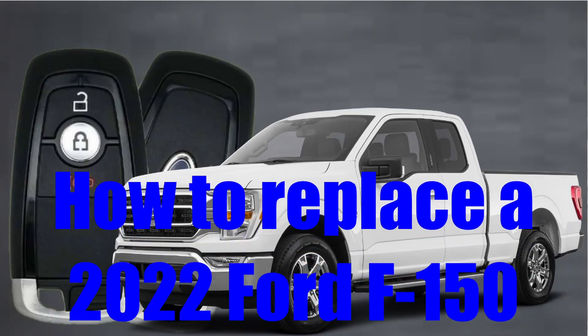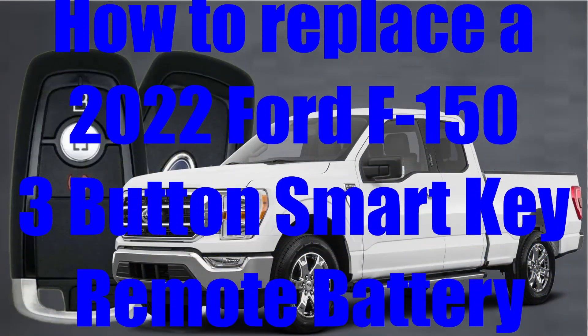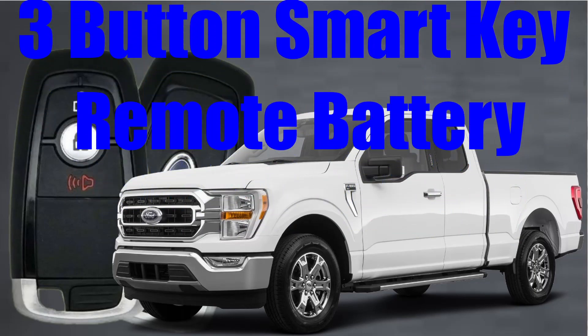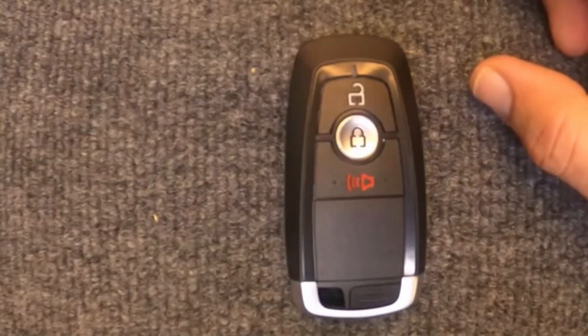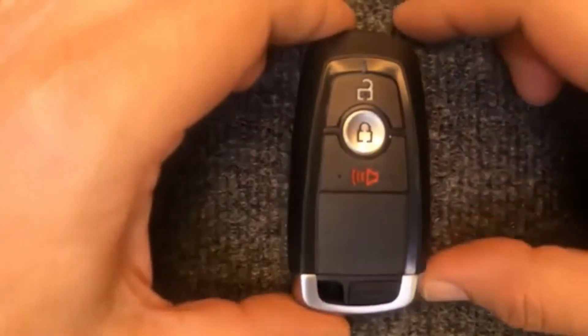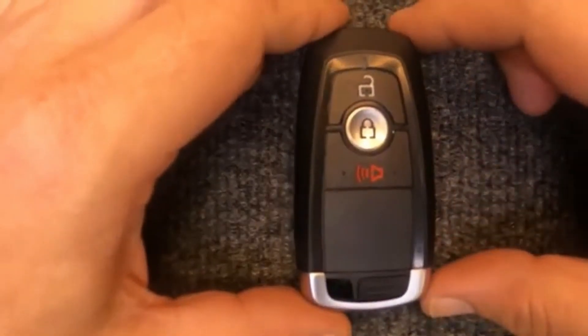How to replace a 2022 Ford F-150 three-button smart key remote battery. Here's Sergeant Locksmith to show you how. We're going to do a quick video — this one is going to be for your three-button smart key remote.